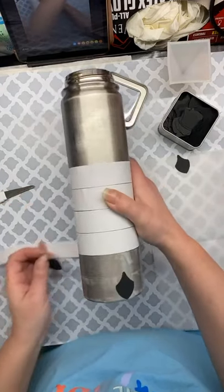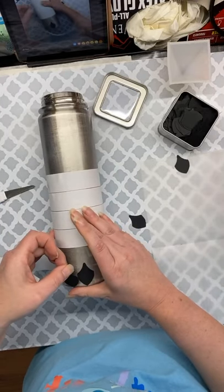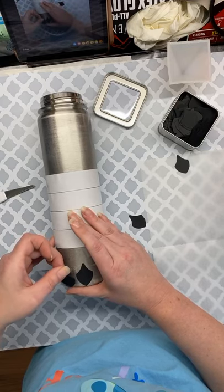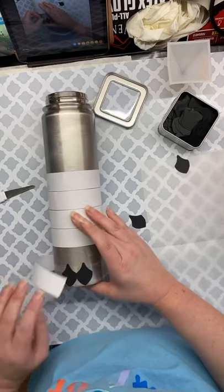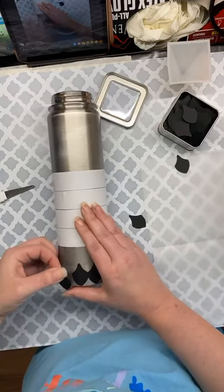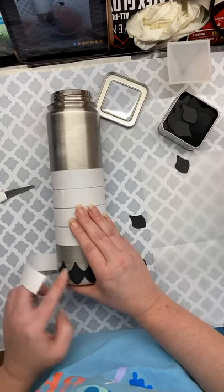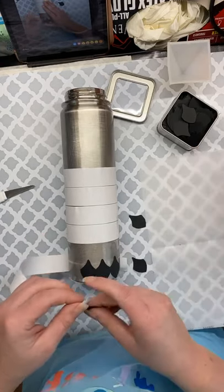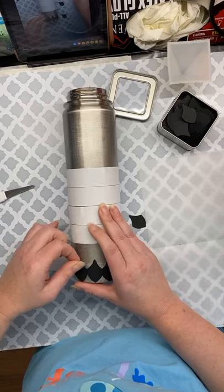Then I take another one and I just eyeball it — I want to overlap it just a hair, just like that. We're just going to go all the way around the cup like that. I try to stay going one direction because that's what works for me. I use the smaller scales just because I like them smaller, but you can use any size you want.